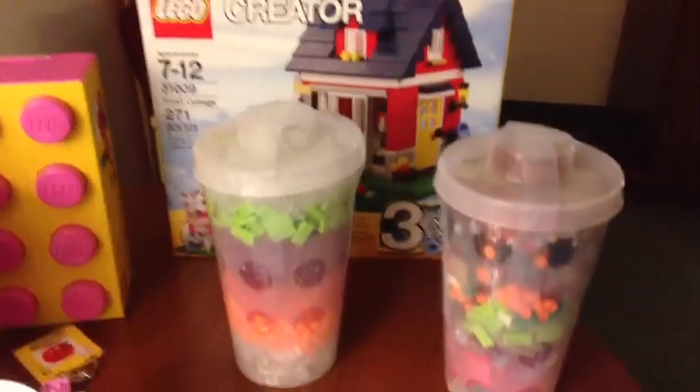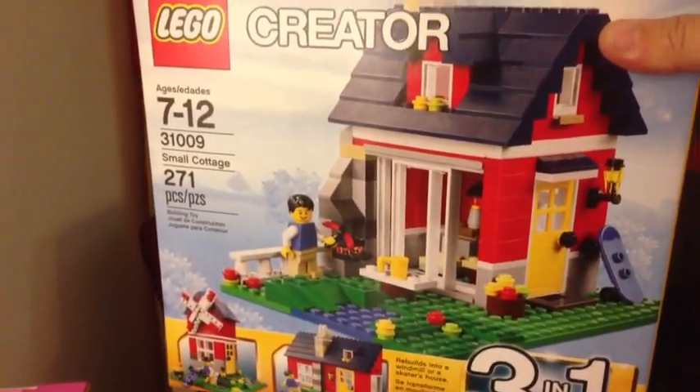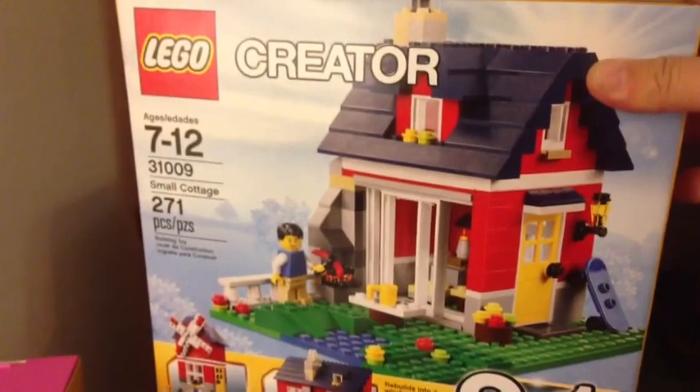And then on our second visit, we got two pick-a-brick boxes. This Creator set — the house, the small cottage, 31009.